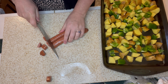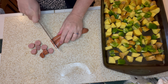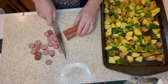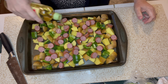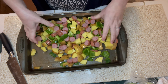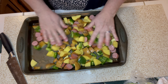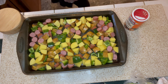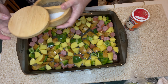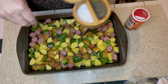Next I'm cutting the smoked sausage — which was a great deal at Walmart — into about half-inch rounds and adding it to the potato and pepper mixture. Now that everything is prepped, I'm drizzling on a little olive oil and using my hands to make sure all the veggies and sausage are coated. Then I'm seasoning with two pinches of kosher salt and one pinch of black pepper.